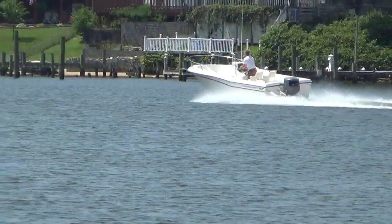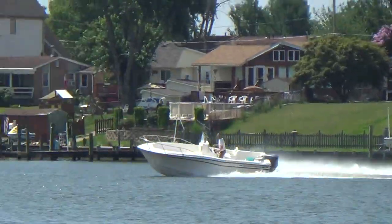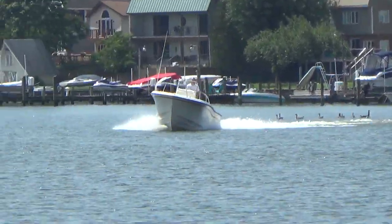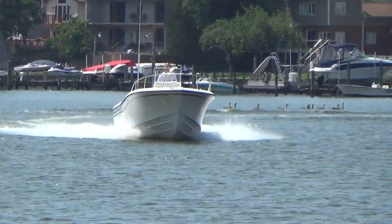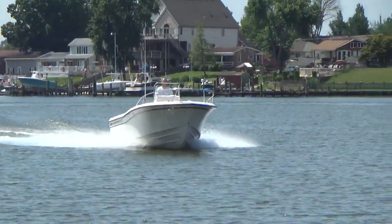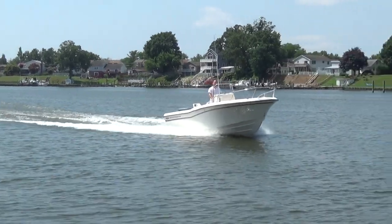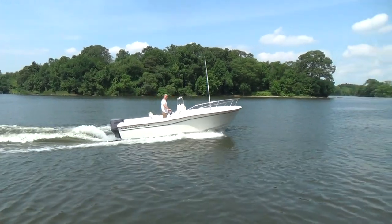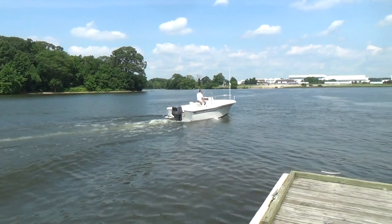Remember M&M Boat Sales — we sell boats for less, guaranteed. Visit us at www.mmboats.com. You can like us on Facebook or our YouTube channel. There are over 300 boats on our YouTube channel currently that you can view on your own time. If you like us on either one, you'll get notification of every boat that we post within five minutes of it being shot and posted.